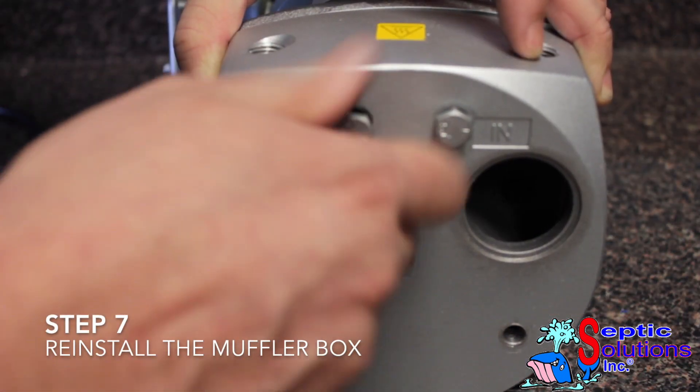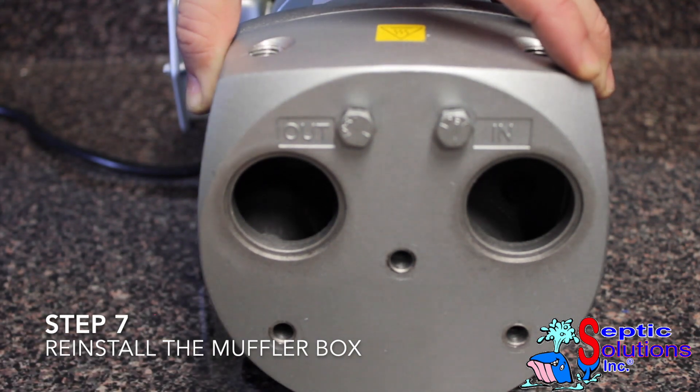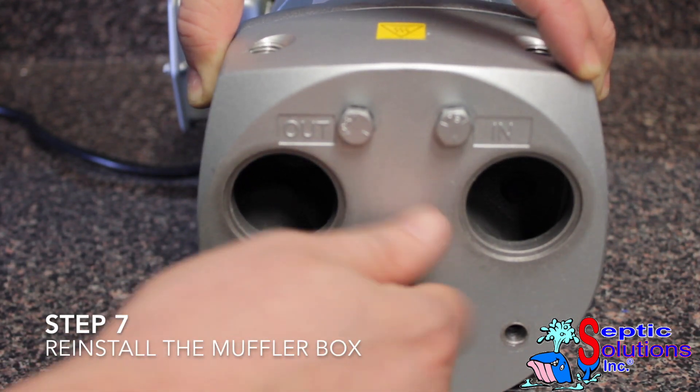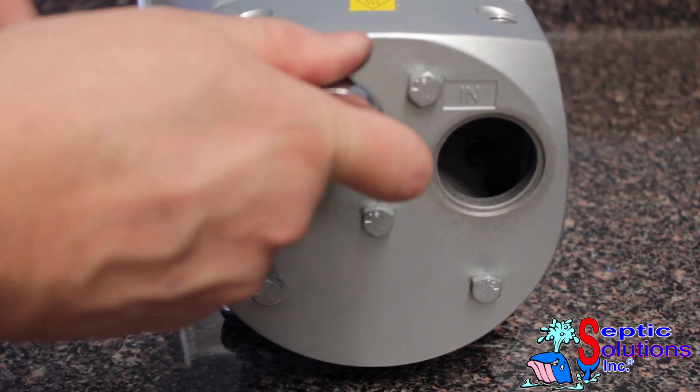Replace the gasket that sits between the end plate and the muffler box, reinstall the box, and tighten the 5 7/16 inch bolts. Torque the 5 7/16 inch bolts to 90 to 120 inch pounds.